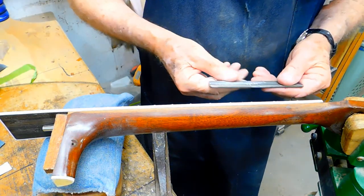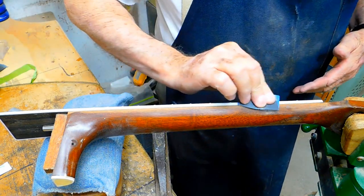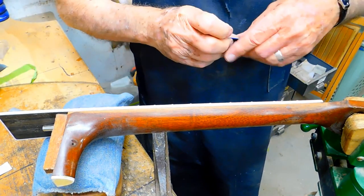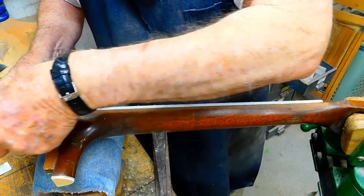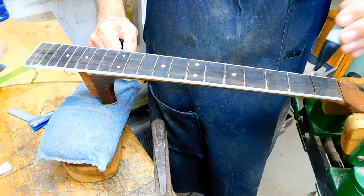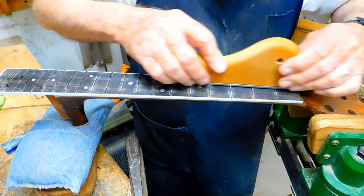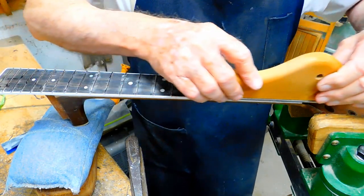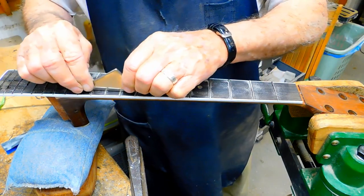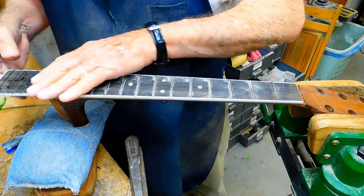We started out with this safe edge file and filed the sides down, then worked with some 220 and some 400 sandpaper, mainly trying to get these frets filed down even with the side. We'll work on them a little bit more as we go along with the fret job. I'm going to darken the tops of these frets with a magic marker and cut a little bit down on this end that we need to work with.